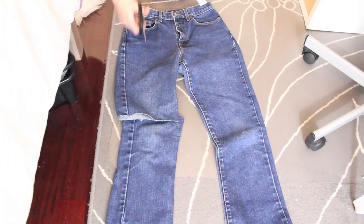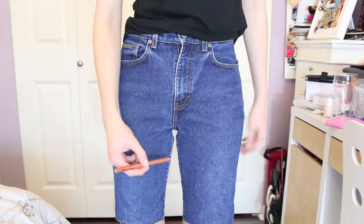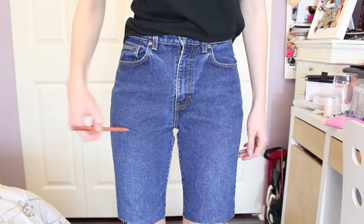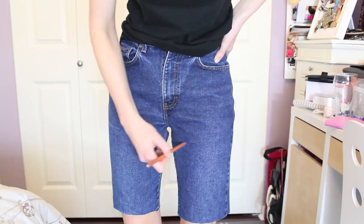Now you should have these little Bermuda short kind of things. Just take your pen or pencil or whatever you're using to mark your jeans, and start drawing the type of shape that you would want on your shorts. I think this is a better technique than just cutting a straight line across, because sometimes that's not as flattering on everybody, and unless you're cuffing the shorts, I wouldn't really do that.